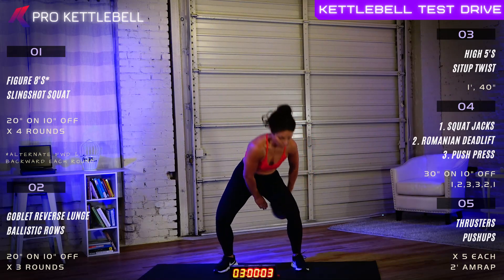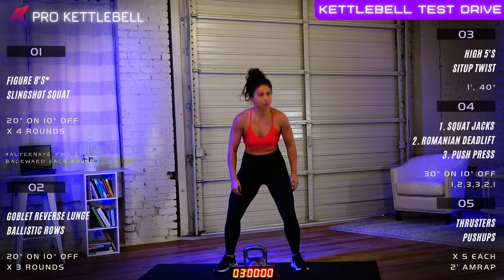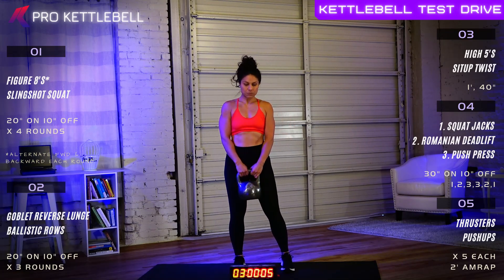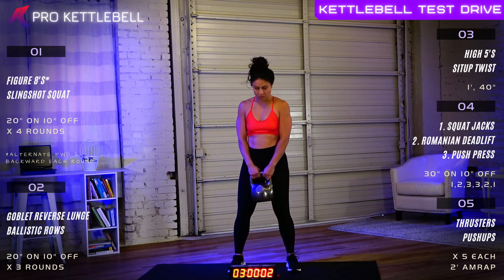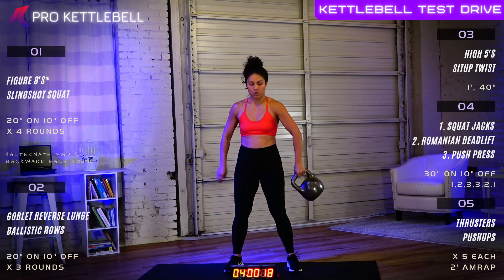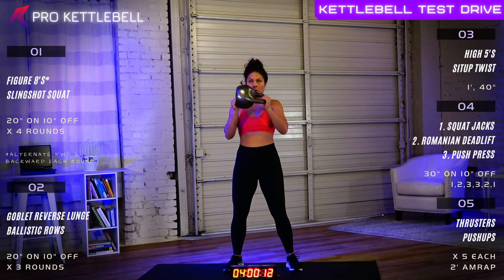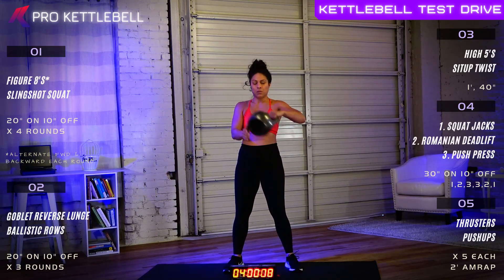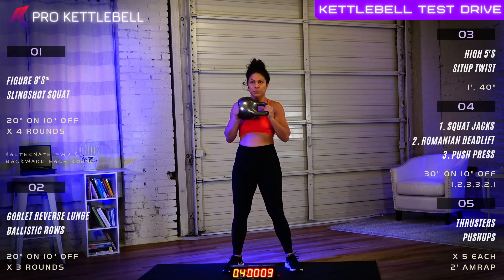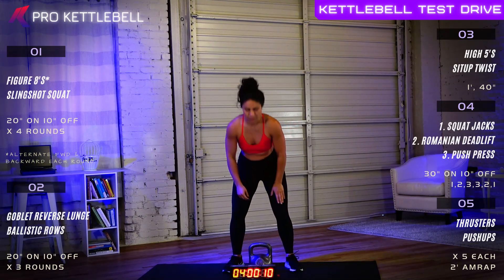Three, two, and one. Great job. Slingshot squat number two coming up here. In seven, six, five, four, three, two, one, let's go. Wrap it around the waist, catch it with the free hand, drop it into a squat. Good job. Three, two, one. Beautiful work. All right, we're halfway through section number one. Figure eights front to back again. In six, five, four, three, two, one, let's go. Good job.